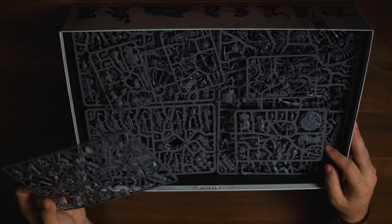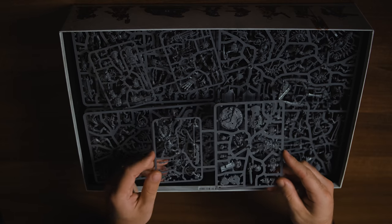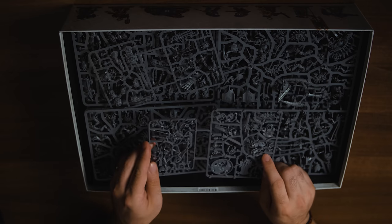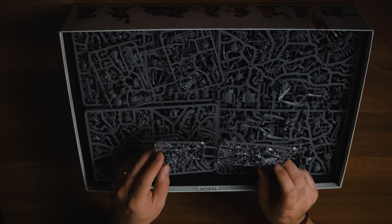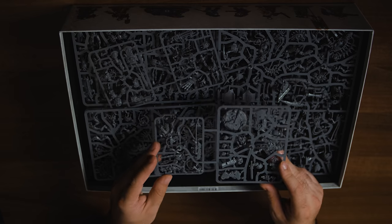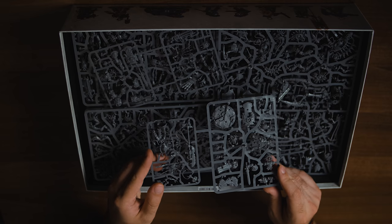Looking in the box there are some characters. This looks like the Bladeguard Captain and the Necron Overlord — the Necron Overlord looks incredible. If you're not in the DZTV hobby discord or don't watch DZTV, I am so excited about the Necron stuff. I apologise, but I'm all about Necrons. The Bladeguard Captain does look glorious though — really, really nice. The detail on these is amazing.